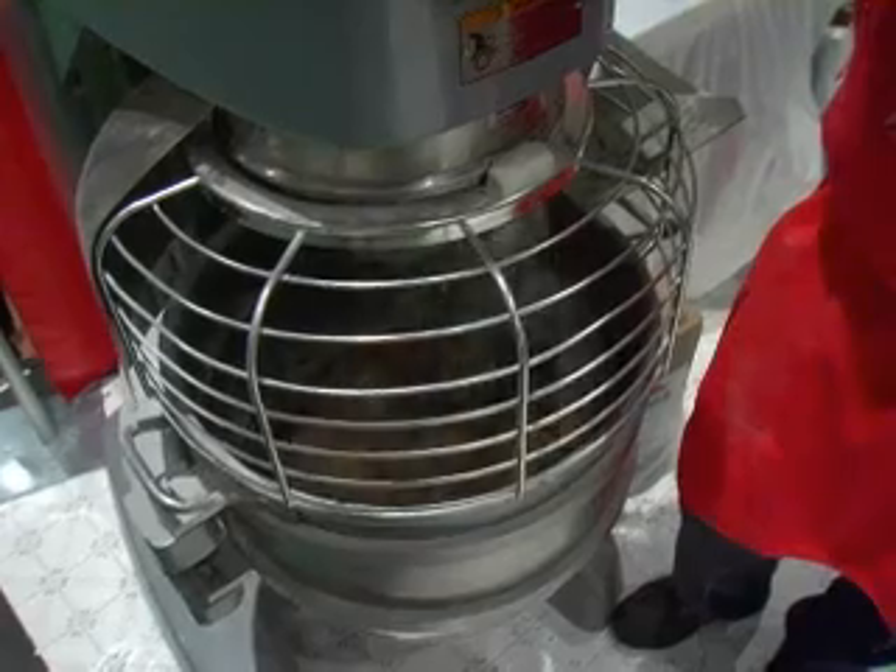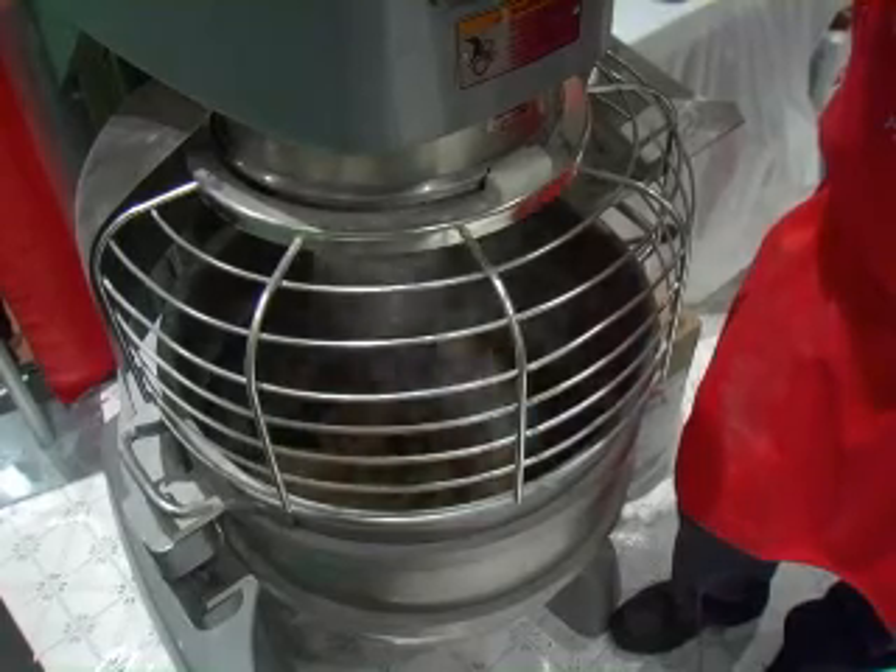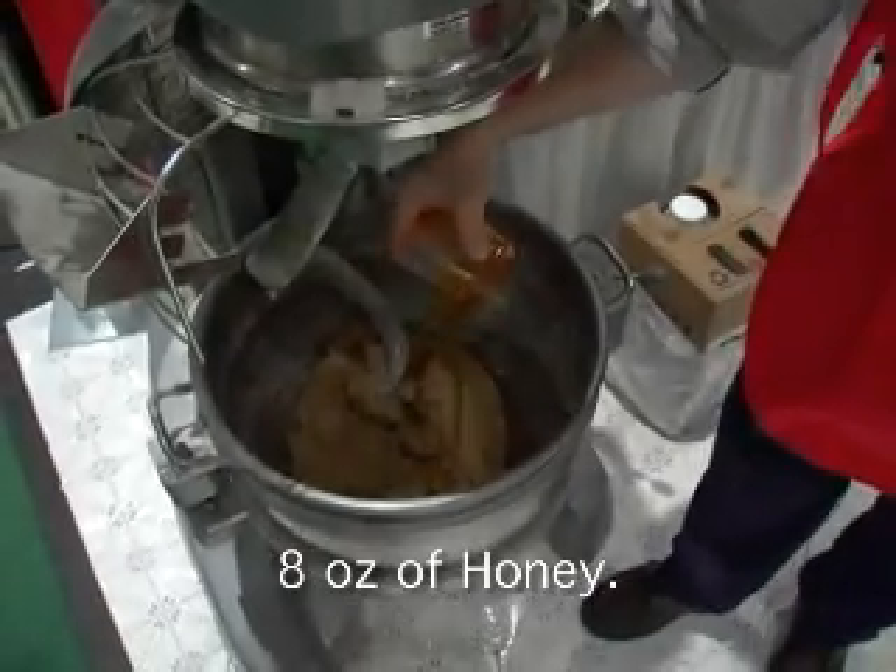We've got eight and a quarter pounds of water, ten pounds of whole white wheat flour, and two and a half pounds of your favorite multi-grain mix. We mix that up, allow it to soak for 30 minutes — and that's the point that we're at now.